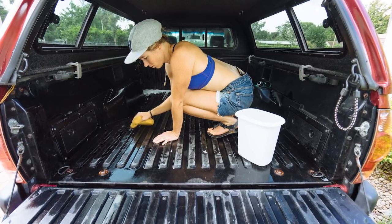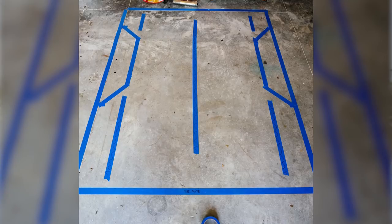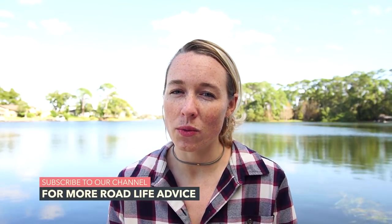After a quick scrub down in the bed of the truck, we dove straight into planning the overall design and footprint of our home in the bed of Lando. We did this by taping out the bed of the truck on the floor so we could work backwards from there. We really wanted to make sure that all of our belongings were going to fit into the space we were allowing for.